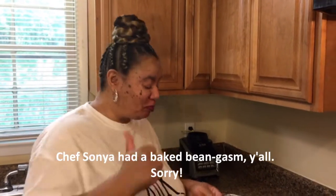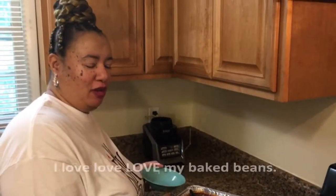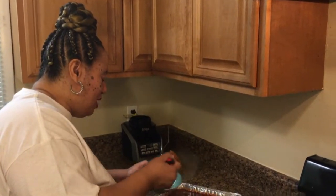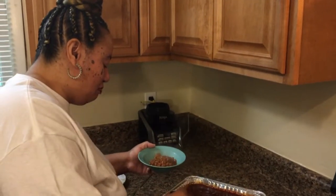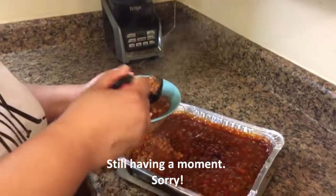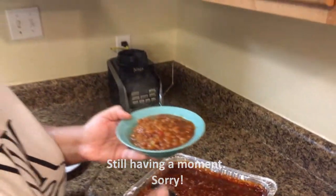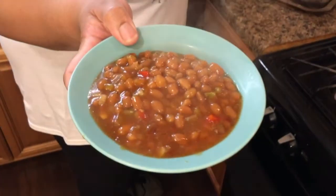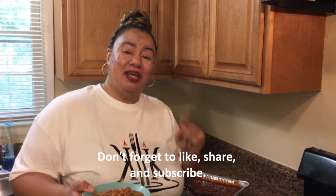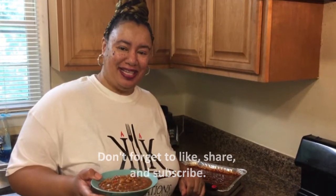Mmm, yes! Oh, it's so good! So now I've got to put these piping hot beans in this bowl — that's what you want, to take this to the picnic. Don't forget, I'm Chef Sonya King with King Creations PCS: create a recipe the way you want, using your heart and your head. See you next time!